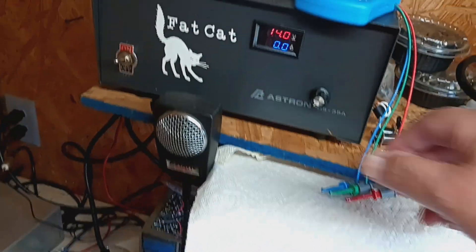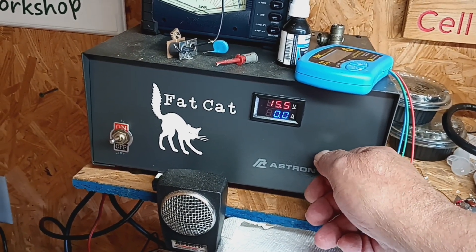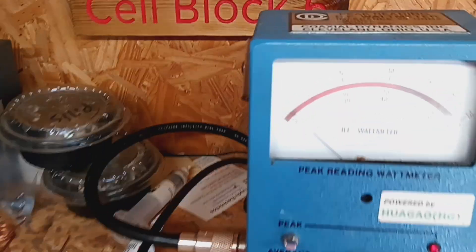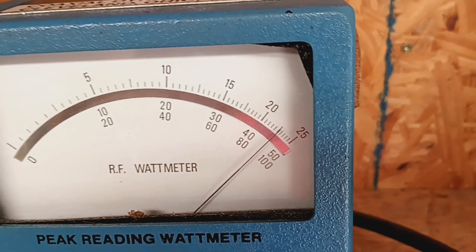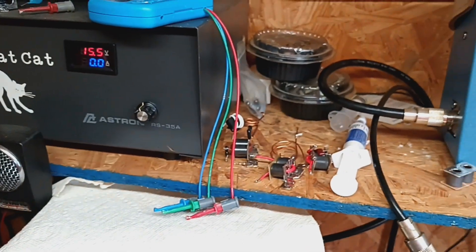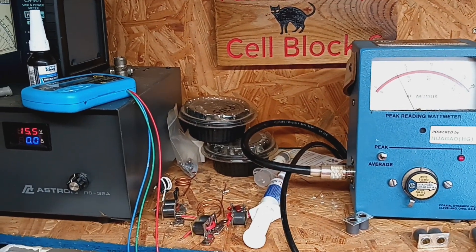Let's turn the volts up a little bit more — run this at 15.5. Audio load: 46. Let's see, that's 40 — yeah, that's about 46.